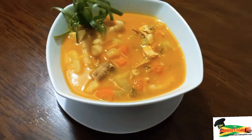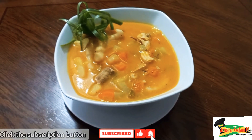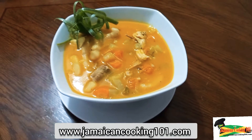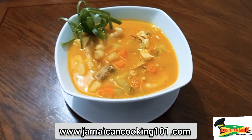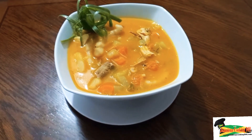Hi, welcome to Jamaican Cooking 101. Today we are making chicken pumpkin soup, and this is another one-pot Jamaican dish which can be had all year round, any day of the week. Let me prep the ingredients — stay with us, we'll be right back.